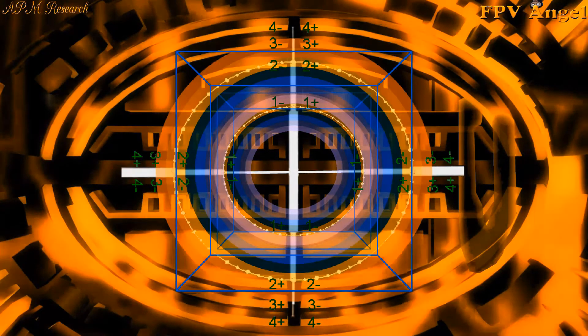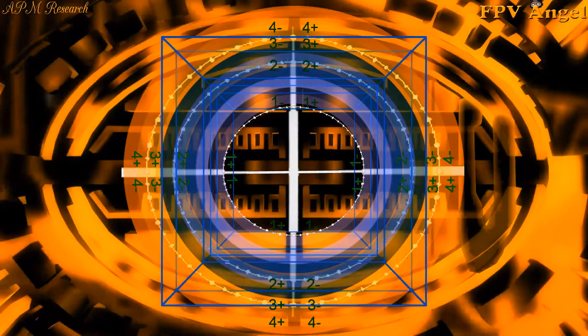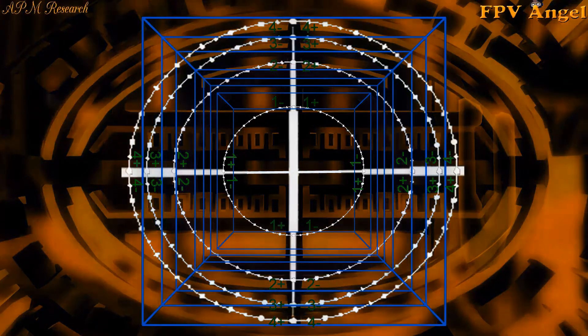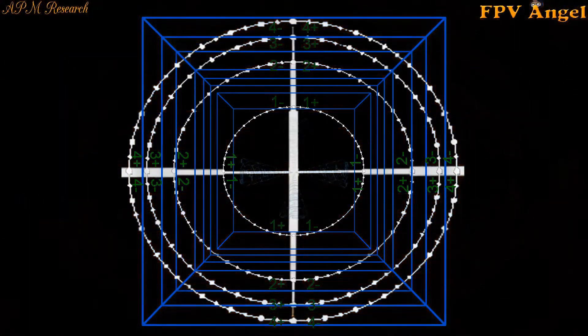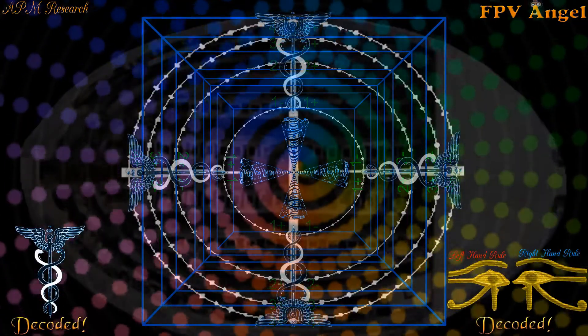Pretty cool, huh? Also take note of the pyramidal patterns of the cubes, or as Santos Panace would call it, the pyromid — the fire in the centre. This is the heart of the machine. You can see now how the symmetry is important in the construction and what it truly means.